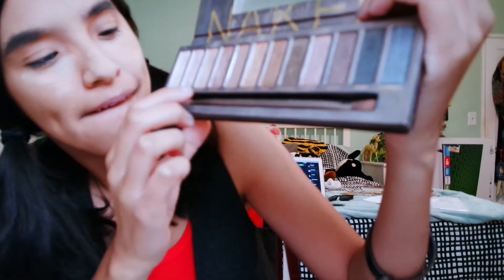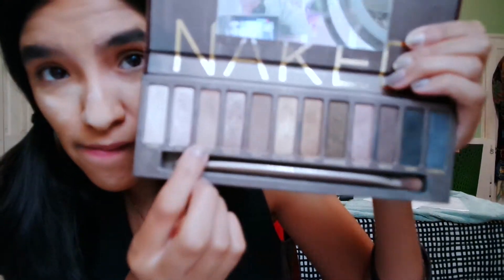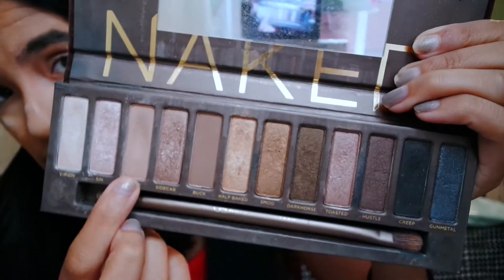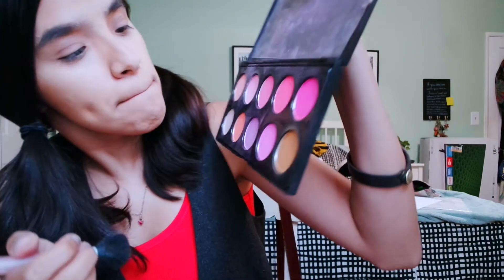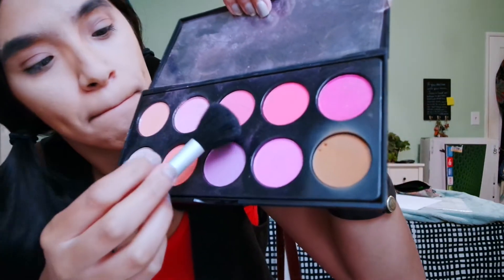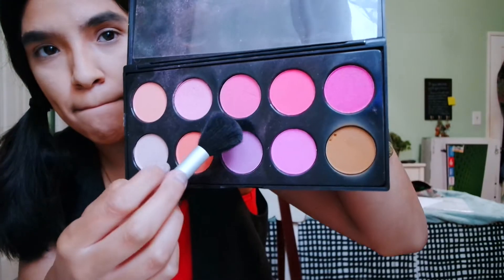For eyeshadow, I use the Naked Palette — I use Naked and Buck for my eyeshadow. For contouring, I use a blush palette I have and use a tannish color for bronzing. Then on that same palette, I went for a light, medium pinkish tone for my cheeks as blush.